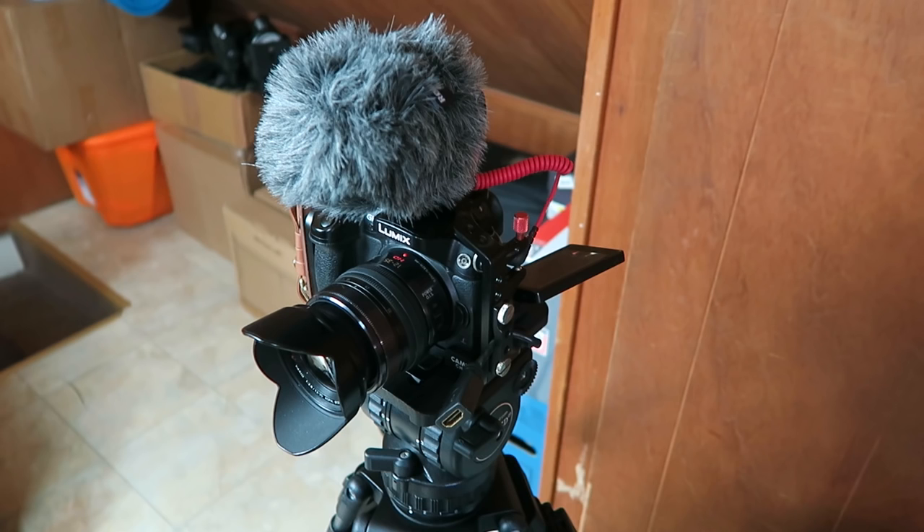...you're hearing this really horrible, crappy audio right now. We're doing this so you guys can hear basically what the audio would sound like recording directly in your camera. I'm using a little rode microphone I attached, because the internal microphone on the GH4 would be even worse than what you're hearing right now.